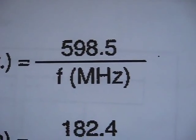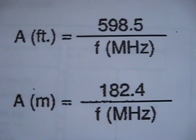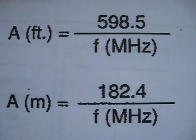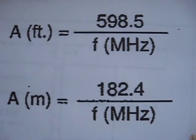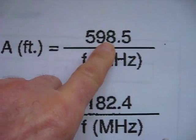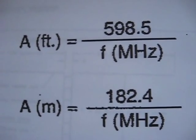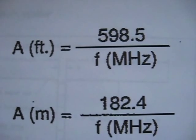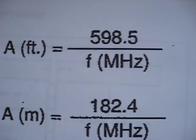So there's George Murphy's calculations — in feet and meters. That's what I used: 598.5 for the horizontal. Two horizontal sections — you want two of those, A and B. It's not the total length, it's just one element, and you want two, like a dipole.